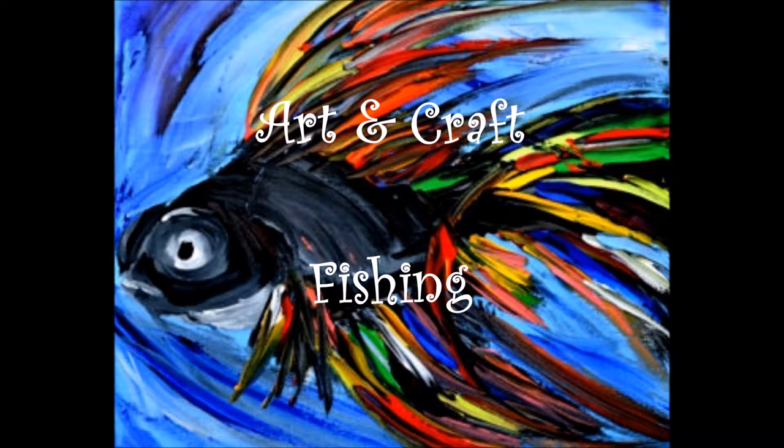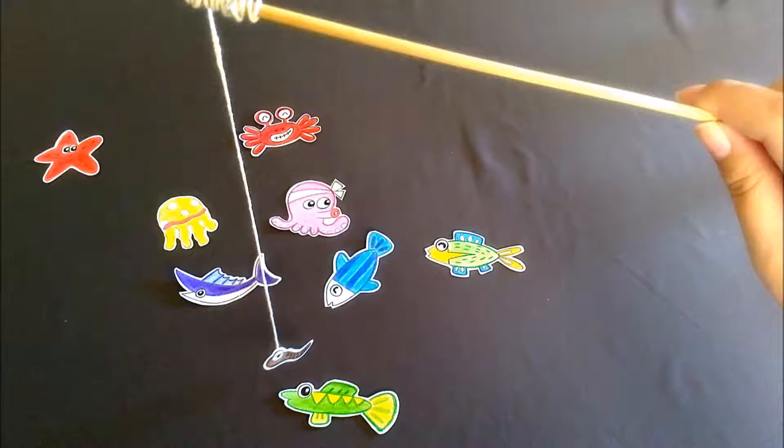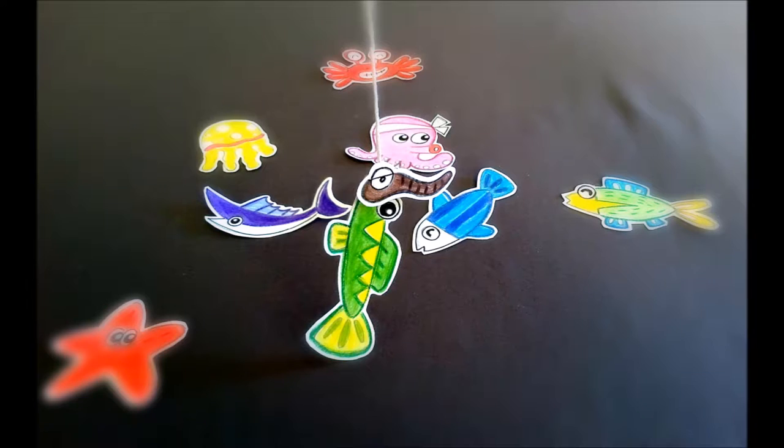Arts and Craft Fishing. Today, we'll be making a fish pond. Through this, you will learn how to color, cut, and make your image outstanding. This is art for learning and fun.